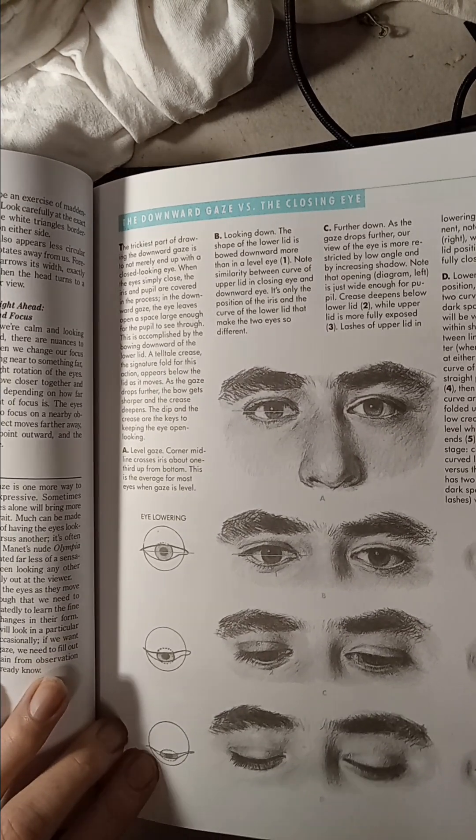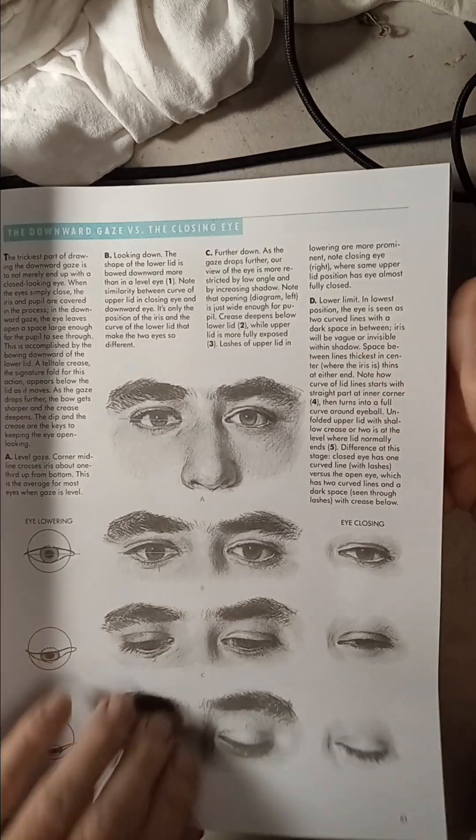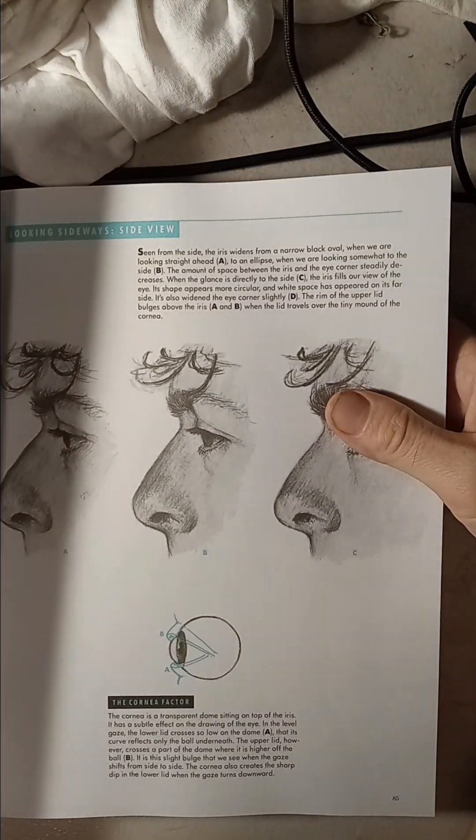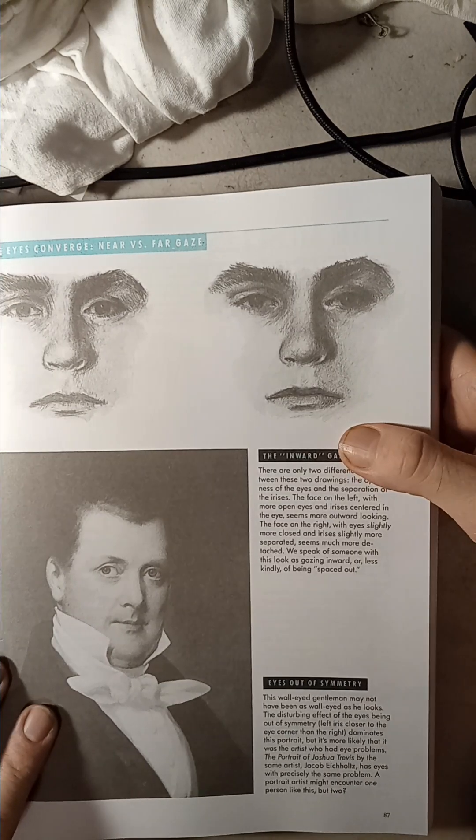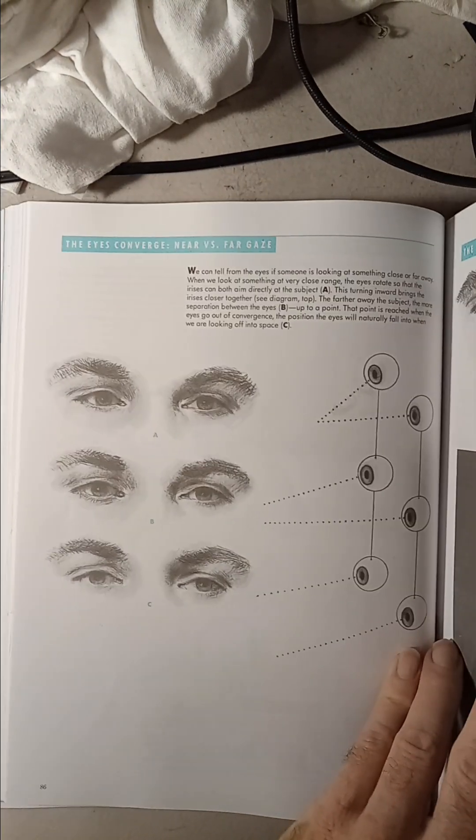And then here's the eye - how to draw the eye. It's got a lot of interesting things here.